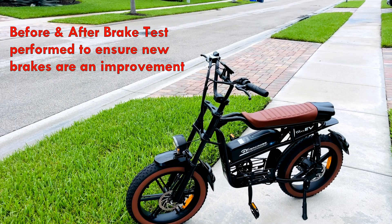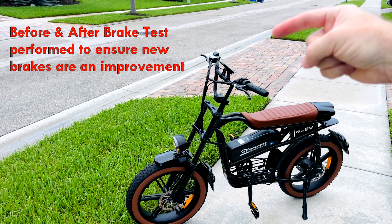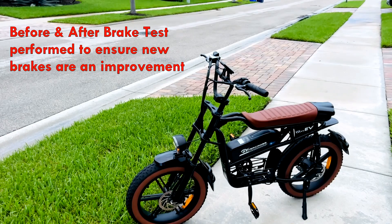I'm going to perform a brake test with this bike before I install the hydraulic brakes. I'm going to start up here at the edge of the driveway and see how long it takes the bike to stop. Then I'll do the same after I install the hydraulic brakes to see what the improvement is.